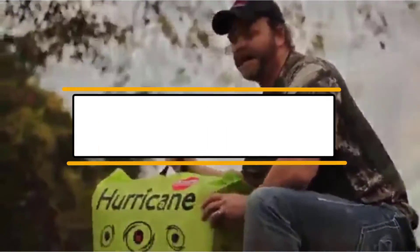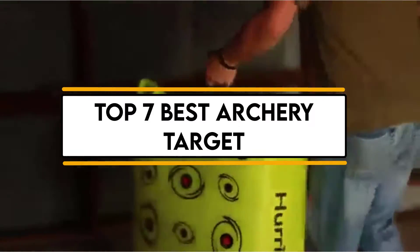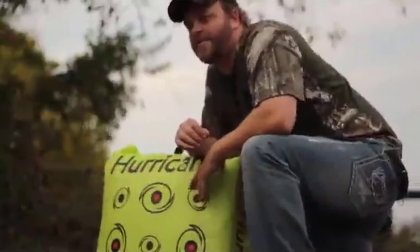In this video, we will discuss the top 7 best archery targets. So let's get started.